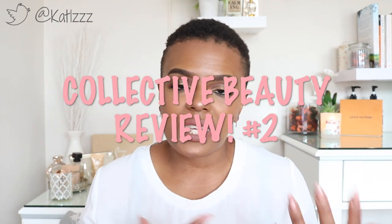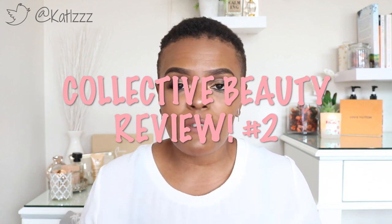Hey guys, welcome back to the channel! This is the second installment of my beauty and skincare review. I did the first one a while back, and from that one I said I'd do regular beauty reviews from time to time, to let you know how I get on with the products you see on my Instagram page and blog. I want to do proper beauty reviews because it's one thing to see a product and another to see how someone fares with it.